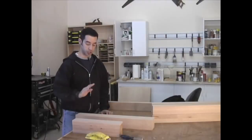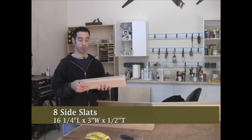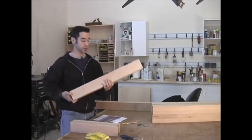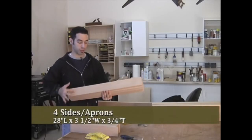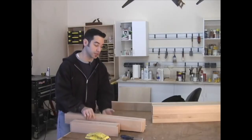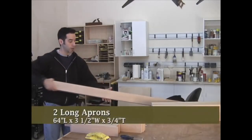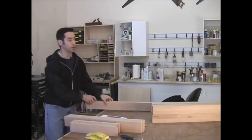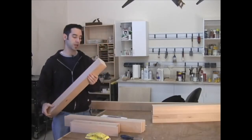Now that all our parts are cut, let's do a quick recap. We've got eight slats — 16¼ inches long by 3 inches wide by ½ inch thick. Four side aprons for top and bottom, 28 inches long by 3½ inches wide by ¾ inch thick — actually just over ¾ inch, which makes everything sturdier. Our long aprons are 64 inches long, 3½ inches wide, and just over ¾ inch thick. And our four legs are 3 by 3 inches and 29¼ inches long.